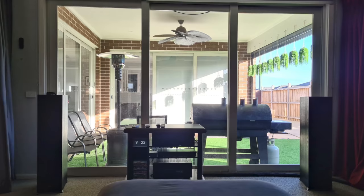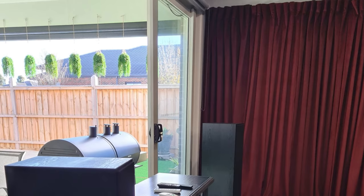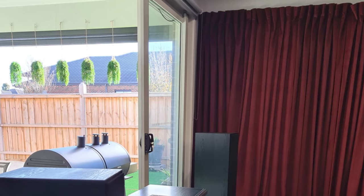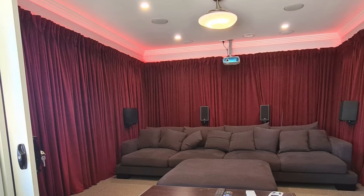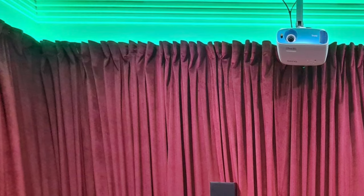Now let's start off with the aesthetics of the room. This space is 4.3 metres by 5 metres, and to the front of the room it has a sliding door, which can be a deal breaker for some. But Diamond chose to cover it with roller blinds and added some beautiful red velvet curtains all around the room with LED ceiling feature lights, creating a magical luxurious space for him and his family to enjoy.